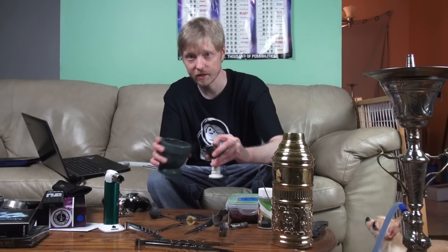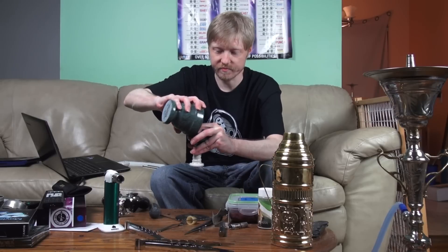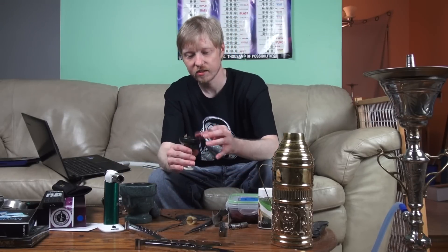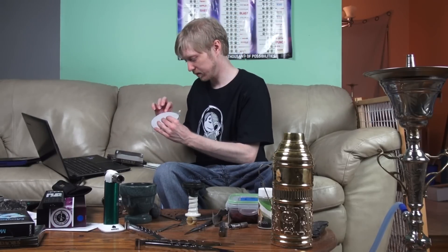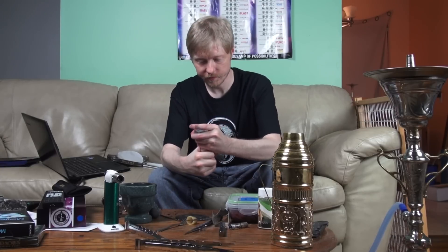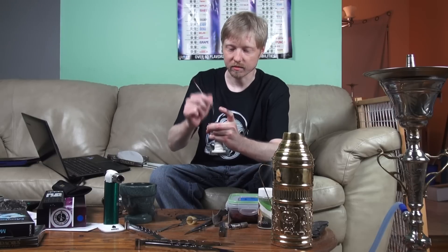Pour it into the bowl and cover the top so that it doesn't fall through. Using Paris foil — just regular aluminum foil, you can use any aluminum foil. Cover up the 80-Feet bowl and poke your holes in it.